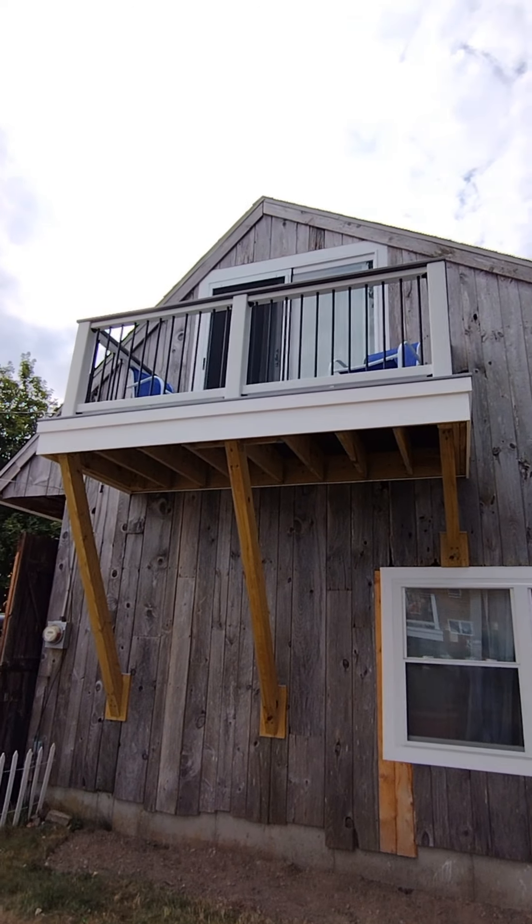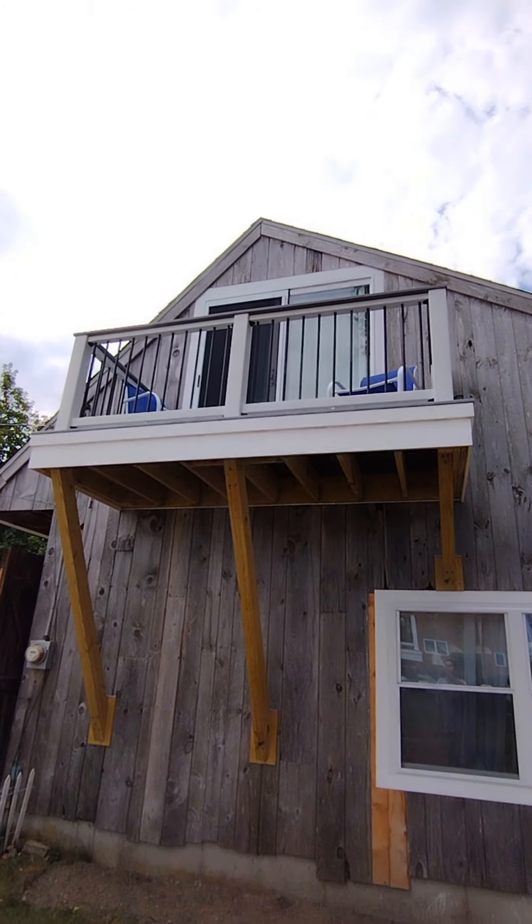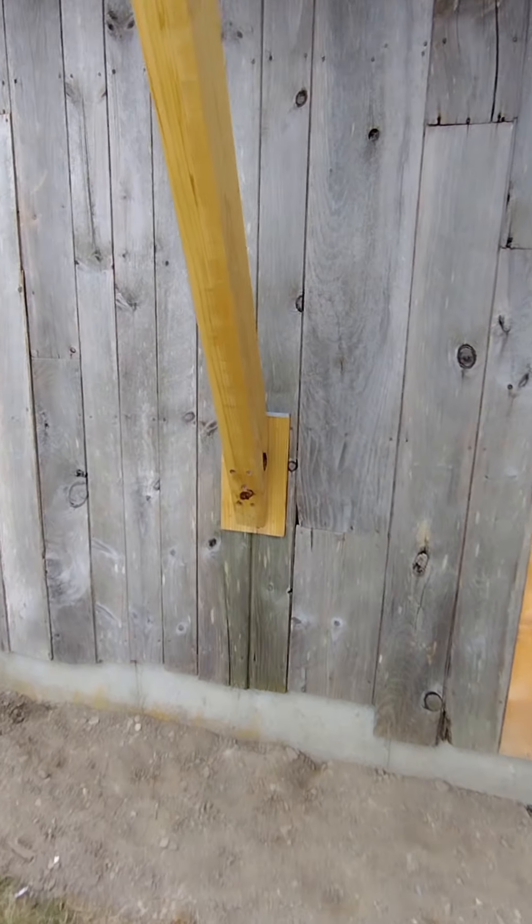At the same house, they had a sliding door that went to nowhere, so we replaced the sliding door and added this balcony with some 4x6s that come down.